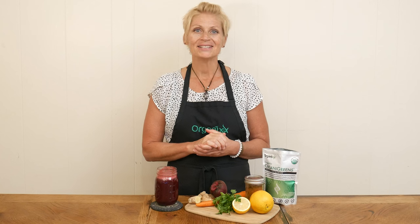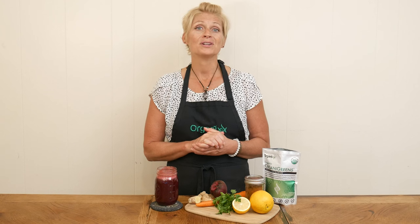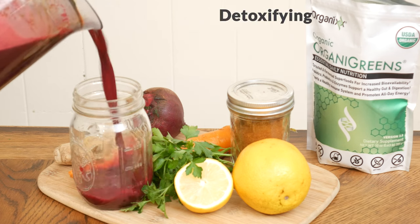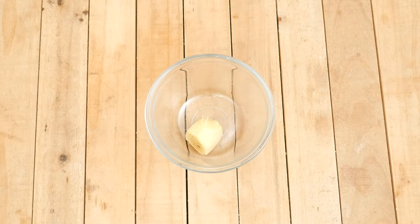the Organics channel, where we get together every week in the kitchen and create home-cooked, whole food recipes that support a nutritious diet and lifestyle. Today we're going to be making a detoxifying green beet juice.